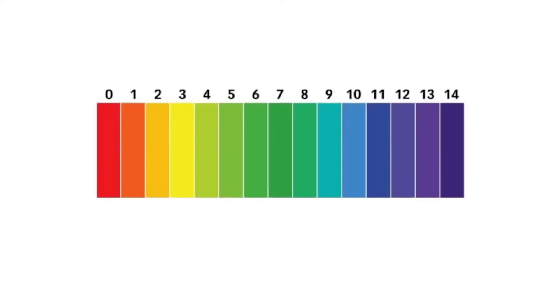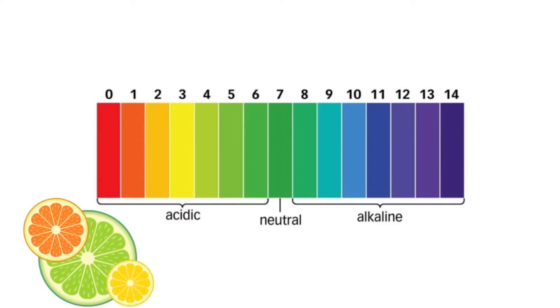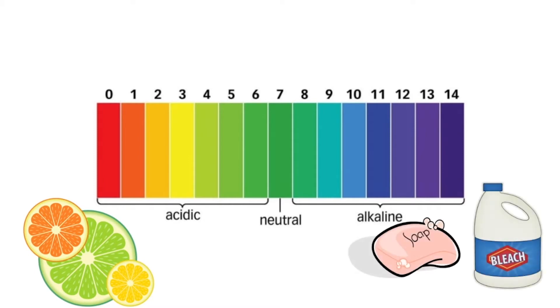pH is a measure of how acidic or basic something is. It's measured on a scale from 0 to 14. A value of 7 is right in the middle — we call this neutral. Any number lower than 7 is considered acidic and anything higher than 7 we call basic or alkaline. We can often recognize acidic things because they taste sour — think lemons, limes, oranges, and other citrus fruits. Basic solutions are a little tougher to identify; hand soap and bleach are both basic.